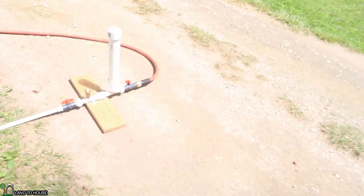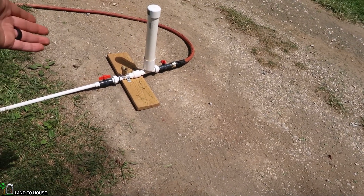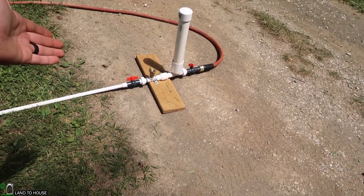Welcome to the Land the House YouTube channel. I'm Seth. For about eight years I've been working with the hydraulic ram pump, which is this little water pump here. It's an off-grid water pump that requires no fuel or electricity to operate, only flowing, falling water.